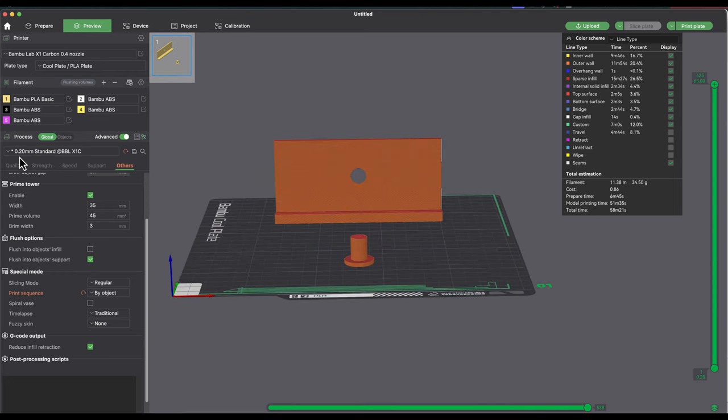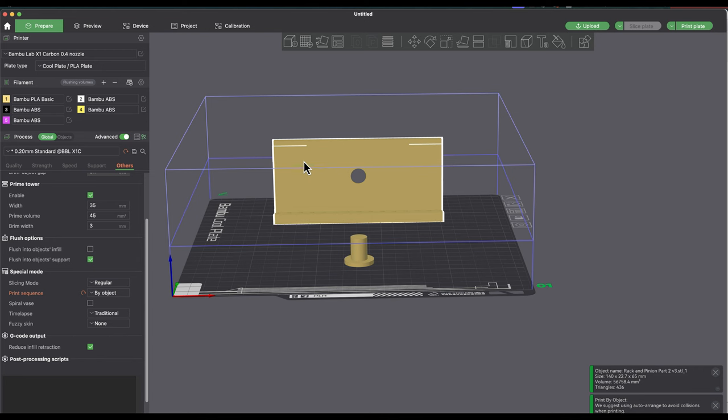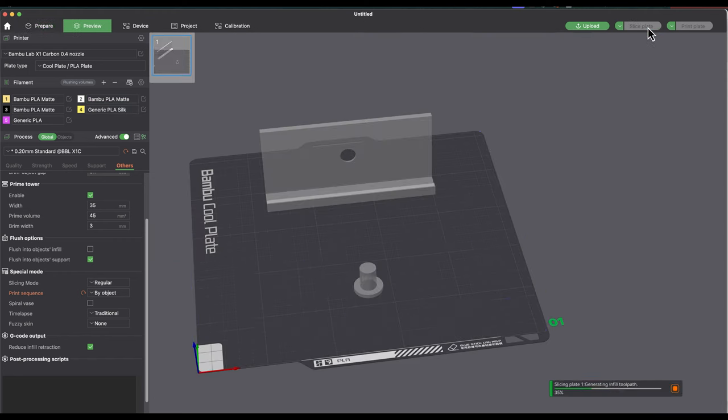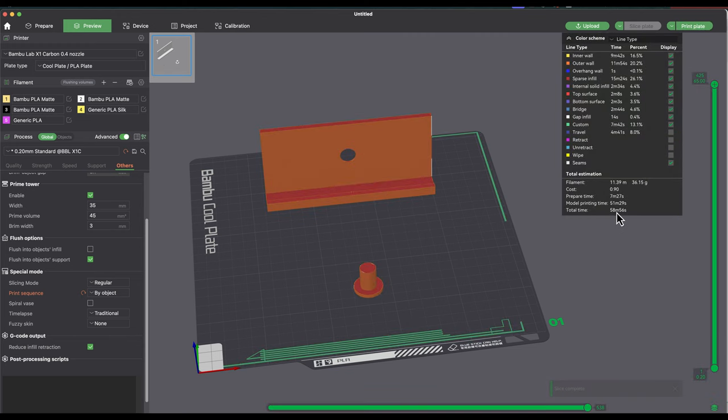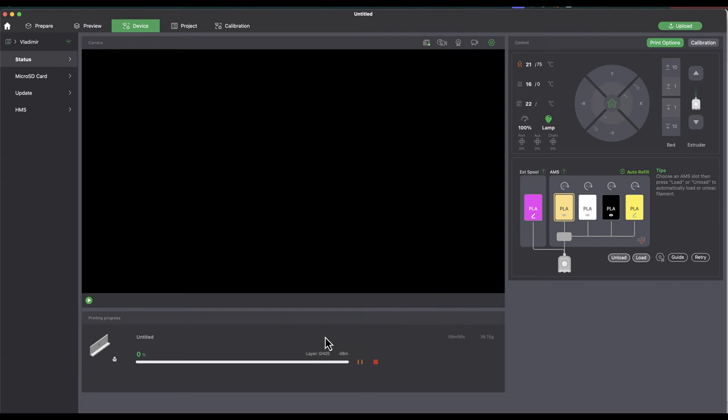I'm going with default settings at 0.2 millimeter layer height. Back in Prepare, I'll select the objects and assign the correct filament. It was set to ABS, which isn't what I have in my AMS unit, so I'll click the Sync button and re-sync to match the actual filaments on my printer — Bambu PLA Matte. I'll slice the plate: 58 minutes total. I'll click Print and Send, and it's successfully sent.